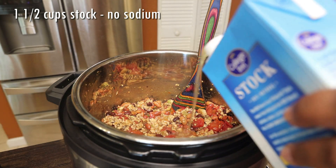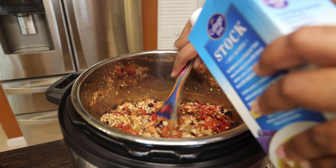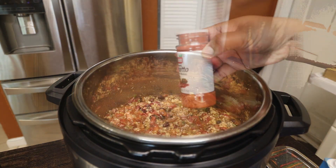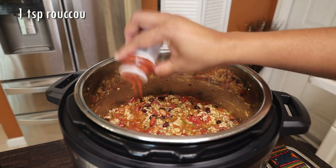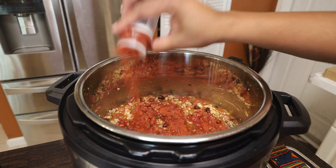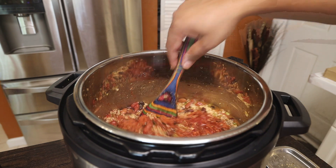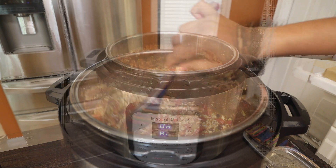Now I'm going to add in chicken stock — just about a cup to a cup and a half. Then I'm going to go in with annatto, or ruku, for color. Give that a mix to incorporate everything.